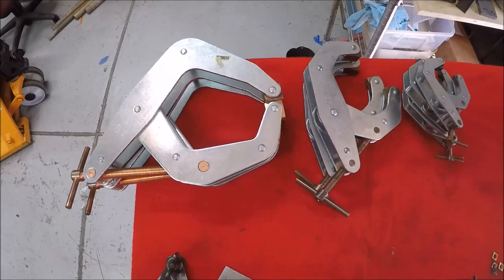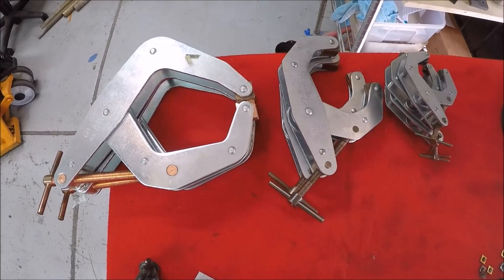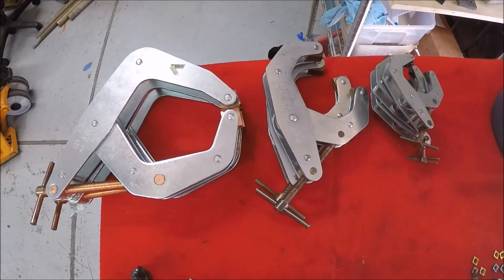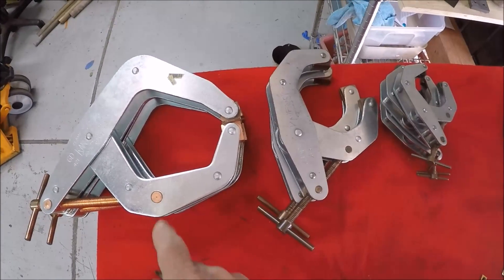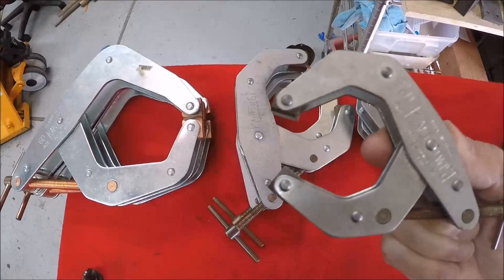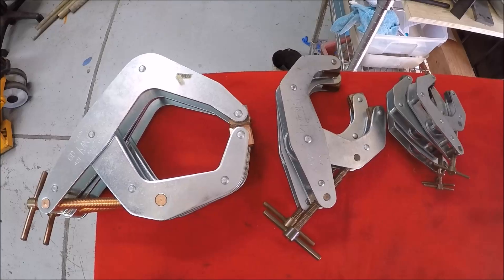If you remember in one of my last videos, I showed you my little bins that I made to hold my cant-twist clamps. Well, I guess now those are obsolete since I got more cant-twist clamps. These are the six D's, these are the four and a half D's, and these are the two and a half D's. Not bad for $200.